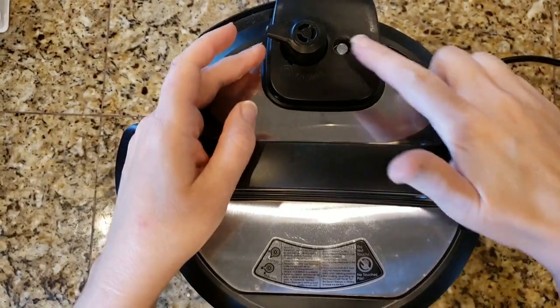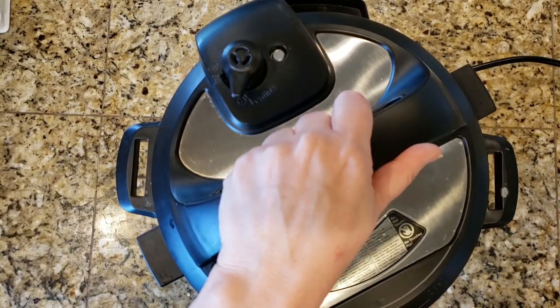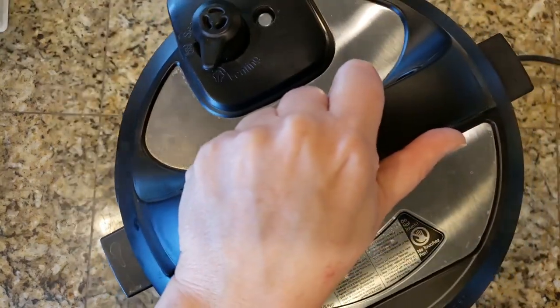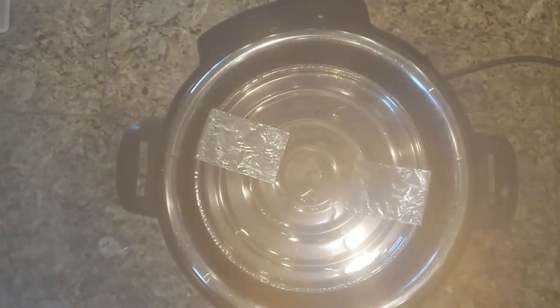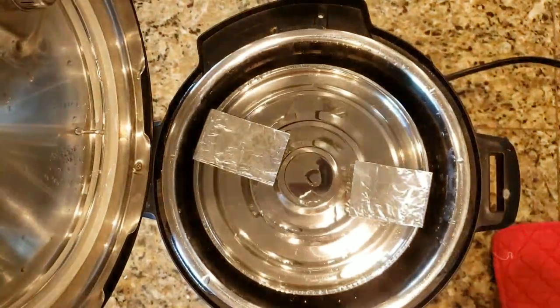Go ahead and set it to 35 minutes. Once it's done cooking, you're going to let it do a natural pressure release and then go ahead and open it.